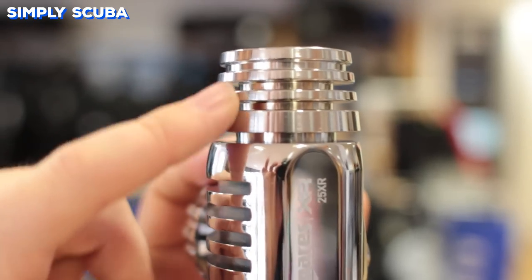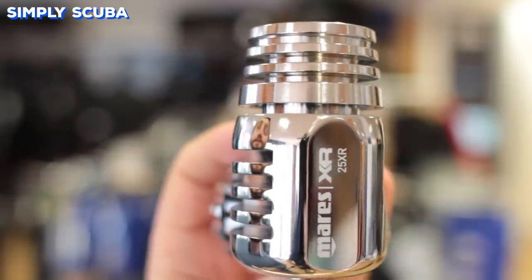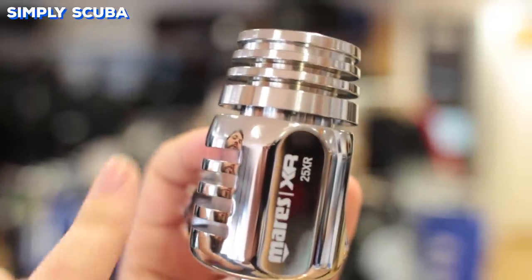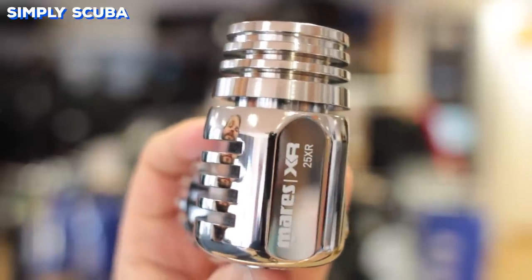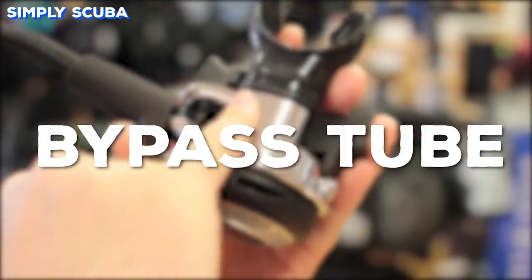On many first stages and the inlet hose to second stages, you'll notice metal ribs — these are heat exchangers. By increasing the surface area to volume ratio, they absorb heat from the surrounding water, and this acts to warm up the metal of the first and second stage, and in turn warm up the gas that flows through them, preventing ice from forming.